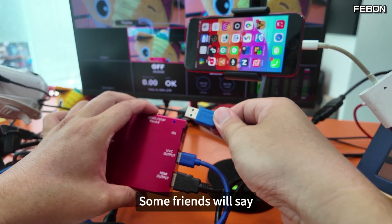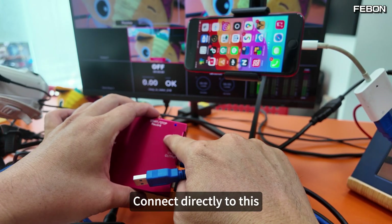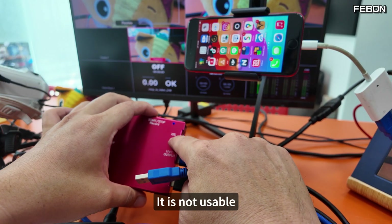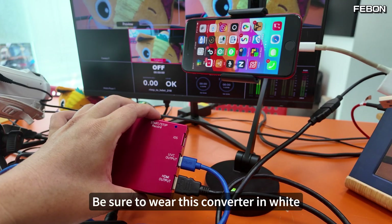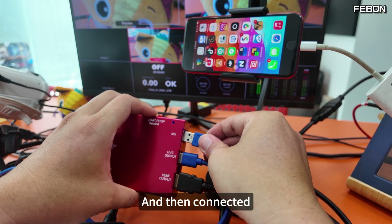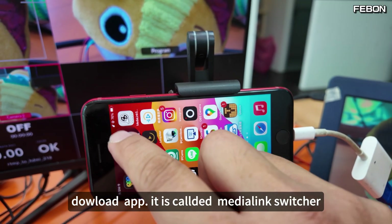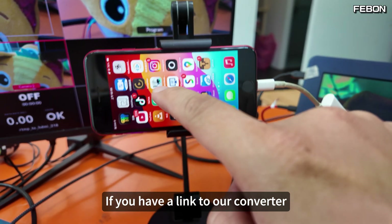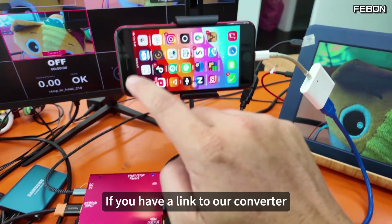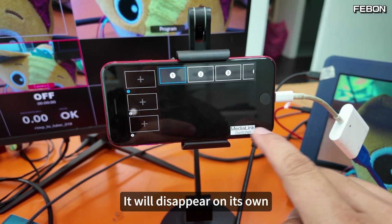Some friends will ask: can I use a Lightning cable and connect directly? The answer is no — it is not usable. You must use this white converter. Then download the app called MediaLink Switcher. It's free. If you have a link to our converter, the watermark of this MediaLink Switcher will disappear on its own.